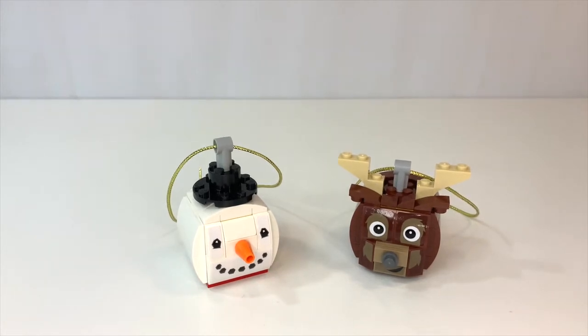Hey everyone, GoldenNinja3000 here again. Today I'm reviewing LEGO Seasonal Set Number 854050, Snowman and Reindeer Duo. This set comes with 126 pieces and retails for $9.99 in the US. This is part of a new line of seasonal, fully buildable ornaments that LEGO just started, actually in August.